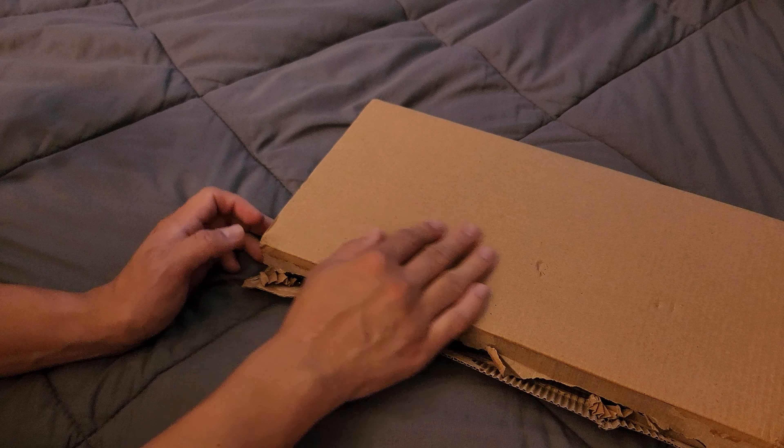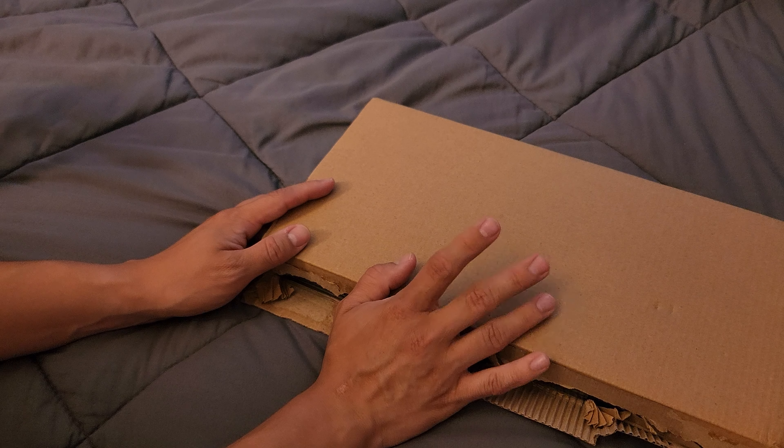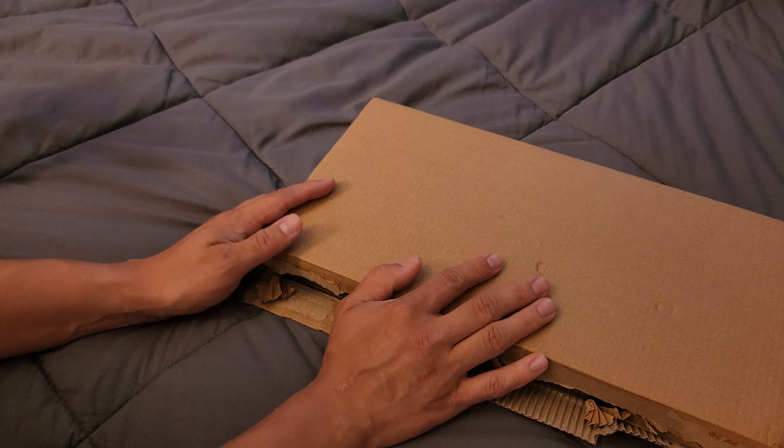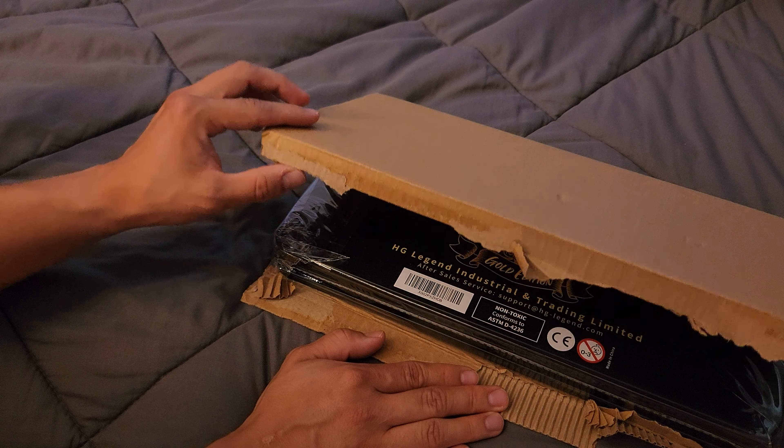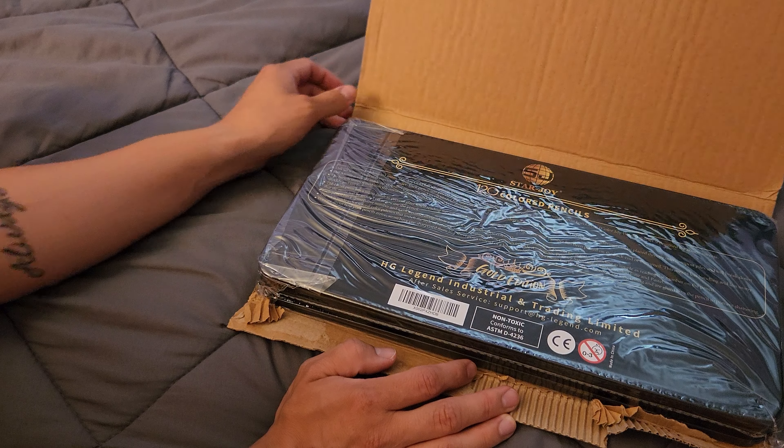So I actually received this package from my best friend who lives in Georgia. Shout out to my best friend if you are watching this.